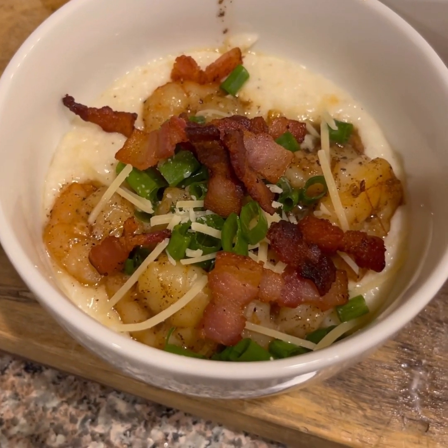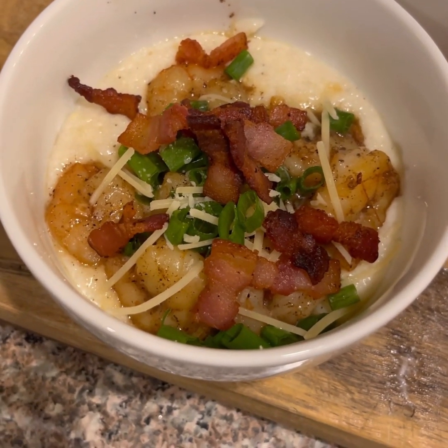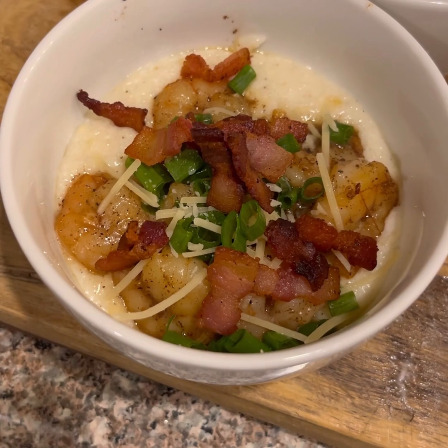Okay. So when you plate it up, it's grits, shrimp, and then some chives, a little bit of more cheese, and some bacon.